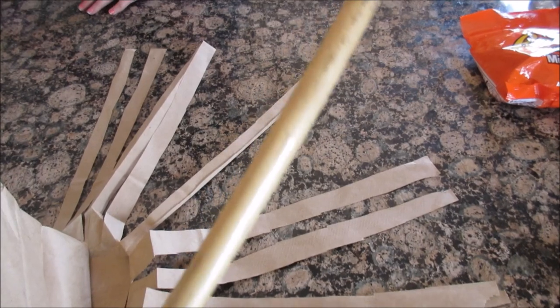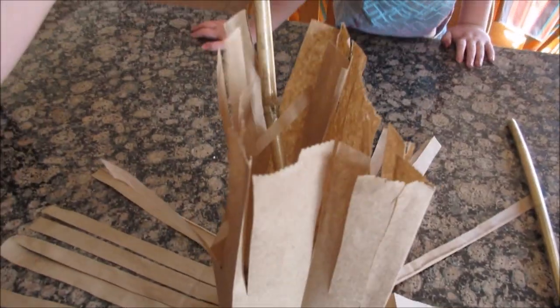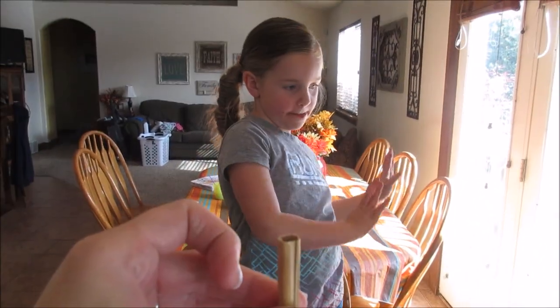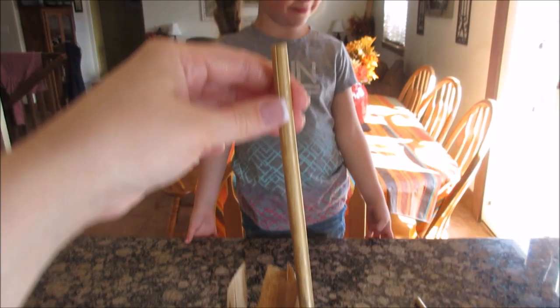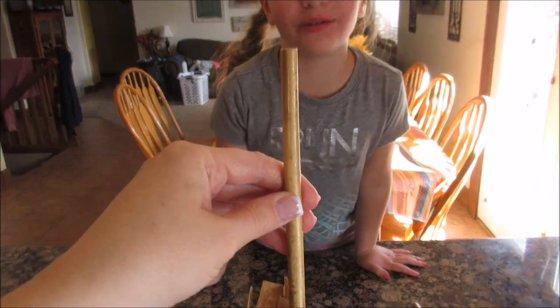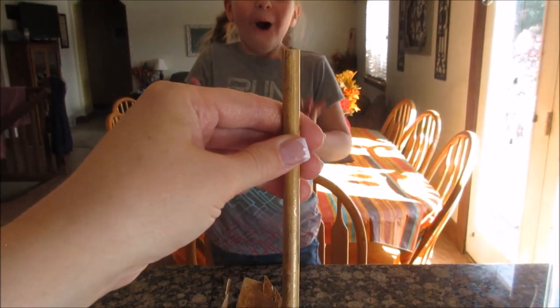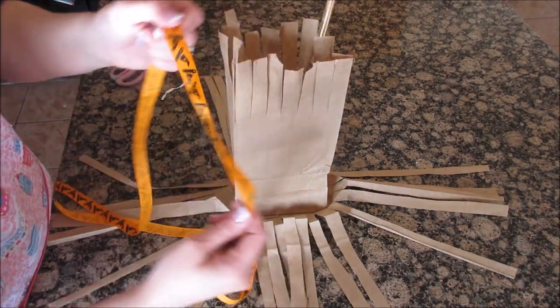I got this bamboo stick from the dollar store — two came in a package. I stuck it in the bag and cut it to the height I want. That's going to be your broomstick. You can go outside and pick a twig — it doesn't matter — but I was already at the Dollar Tree so I just grabbed this. Now I've got my stick in the bag.